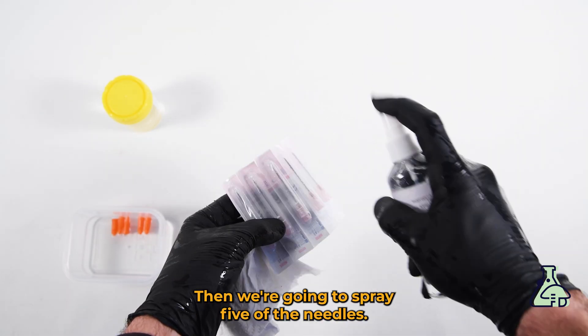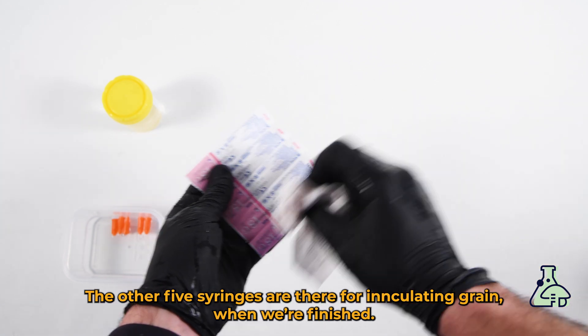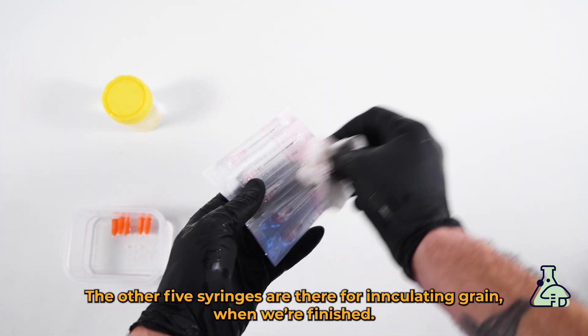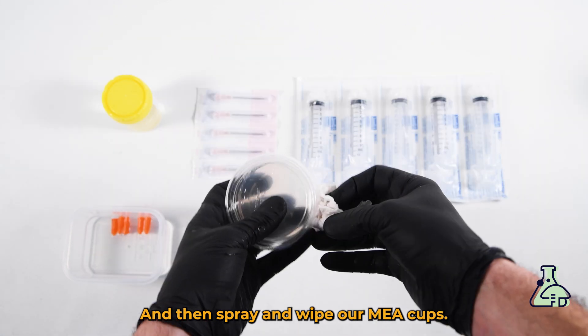Then we're going to spray five of the needles and give them a wipe. The other five needles are for inoculating grain when we're finished. Give the sterilized syringes a spray and a wipe, and then spray and wipe our MEA cups.